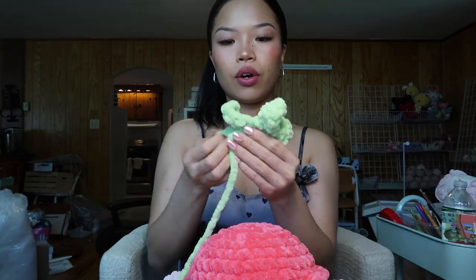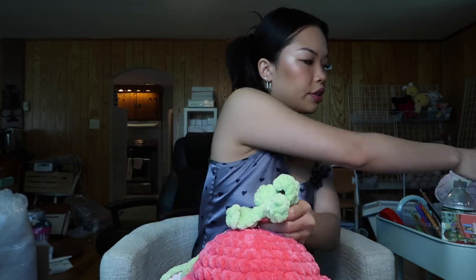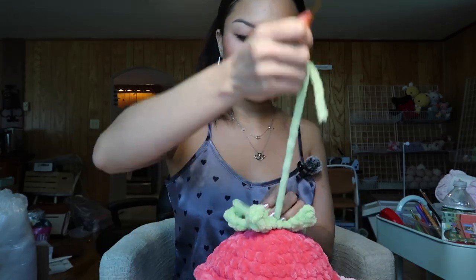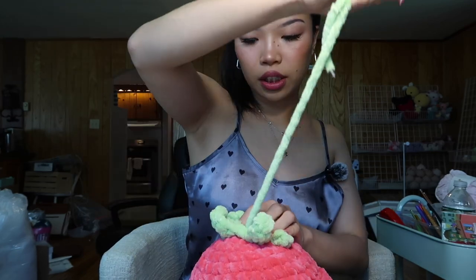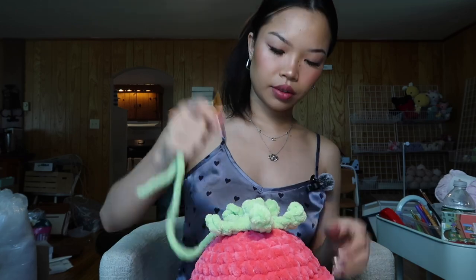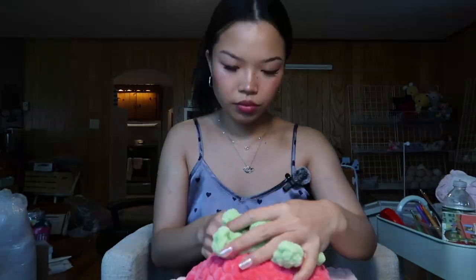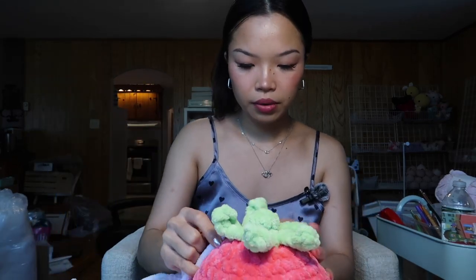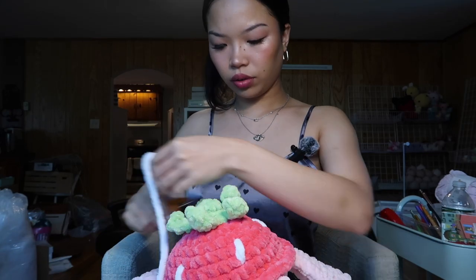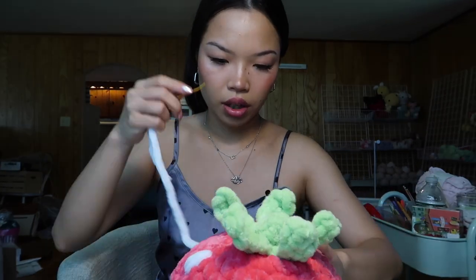We're going to sew on the stem because this is going to be a strawberry turtle. Sewing the stem on is a lot harder than it looks. I always make sure to leave the tails as long as possible. One body done — just need to put the head right here and then we're finished. Because it's going to be so cute — I'm adding details on the last shelf now.